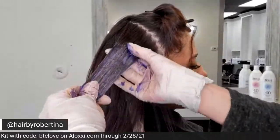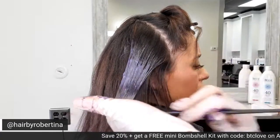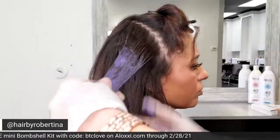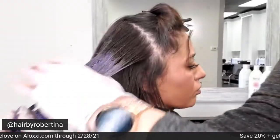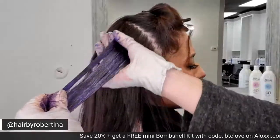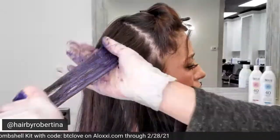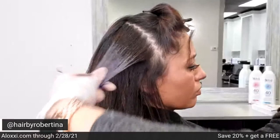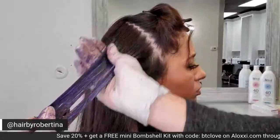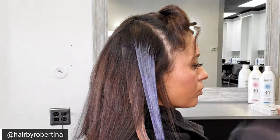I'm just making sure I'm feathering here as I get higher up, then I go through and check my ends. If it looks like I need more product, I add it — just like lightener; if you're heavily saturated, you're going to get more lift and more pop to that color. Also, if you use the code BTCLOVE on Aloxi's website, you're going to get 20% off your entire purchase. Now's the time to get stocked up on everything you need. She's looking fabulous already!